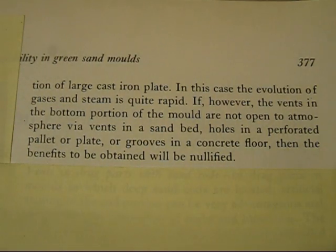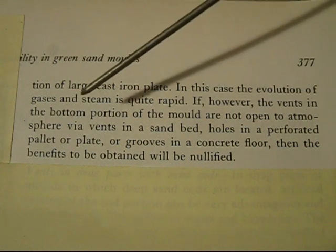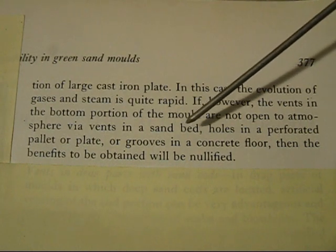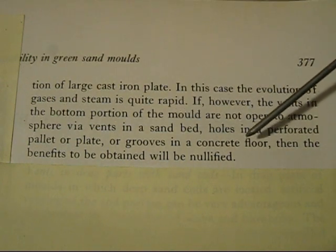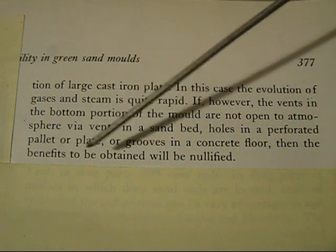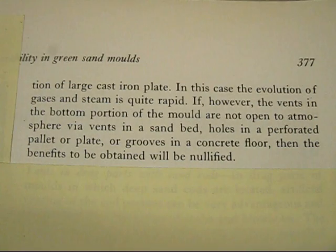Here is another important point: if the vents in the bottom portion of the mould are not open to the atmosphere — via vents in a sand bed, holes in a perforated pallet or plate, or grooves in a concrete floor — then the benefits to be obtained are nullified. You see this a lot in videos: people put plates and wooden sheets in there, clamp them down or use weights, and cover up the vents. That's a point you've got to watch.